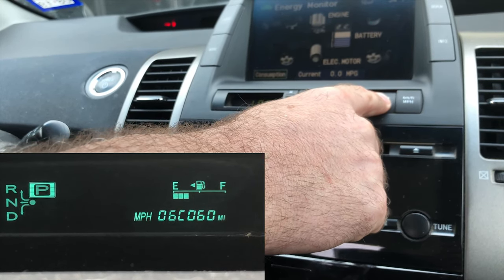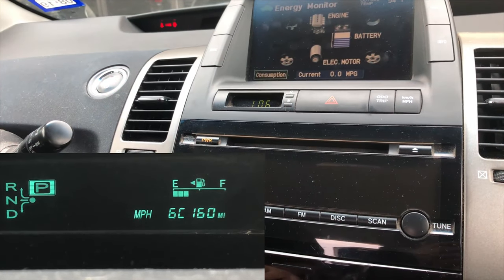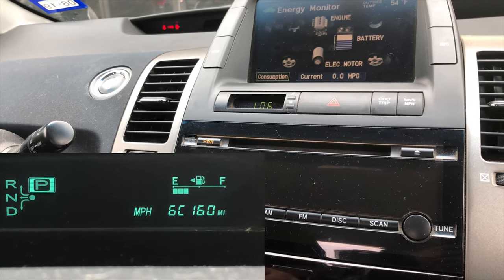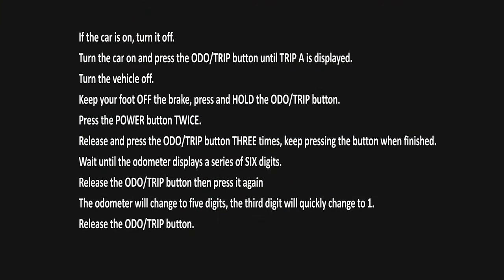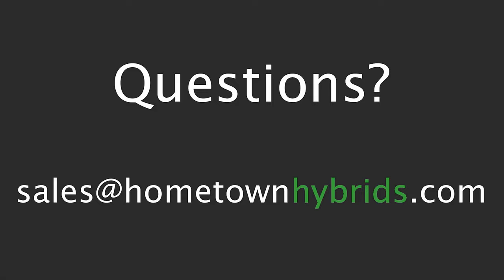The third digit will quickly change to a one. Go ahead and release the odometer trip button. If you have any questions, feel free to email us at sales@hometownhybrids.com. Thank you.